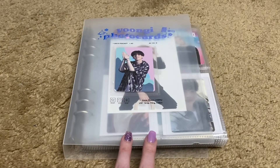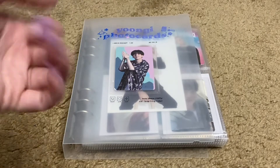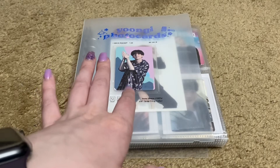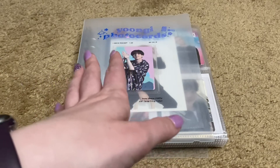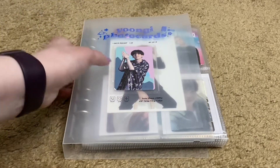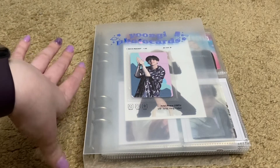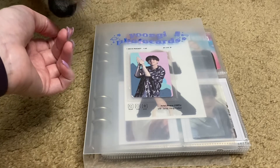I mostly collect Yoongi for everything. This is just a little binder I made for his DVD cards and Japanese cards, because I don't really collect that for anyone else. I keep his album cards and stuff with other members because I try to collect OT7 for the other members. This is a B on D binder — I got it off Etsy. They are sold in Korea, I believe. It's a Korean store and they sell other things.